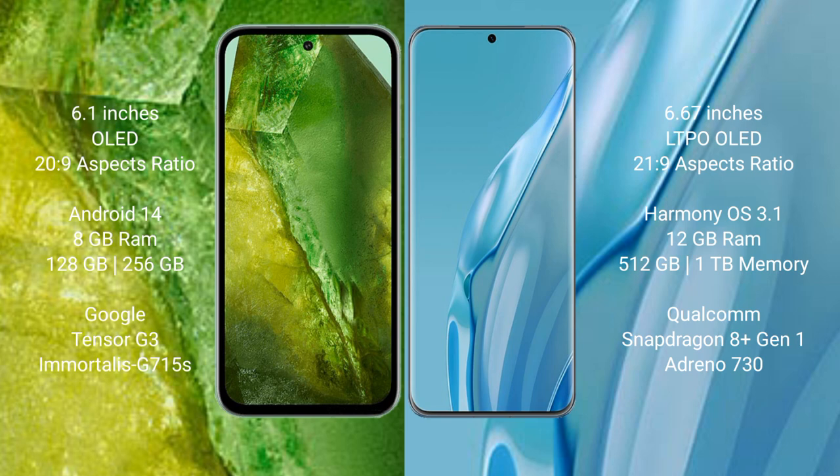Google Pixel 8a runs on the Android 14 operating system. Huawei P60 Art runs on the Harmonious operating system.